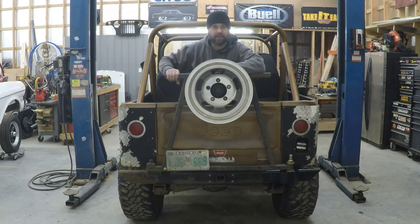In today's video, I'm going to put the swing-out tire carrier back on the back of my CJ7.